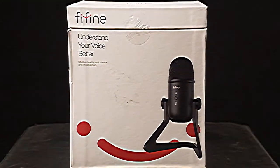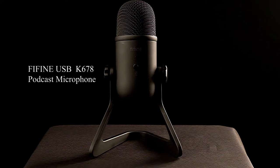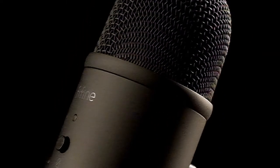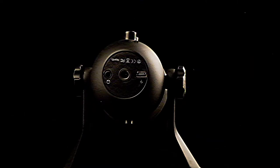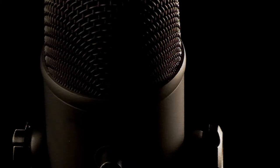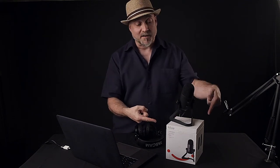Hi, I'm Batman. Today's video is sponsored by Fine Fine with this super cool, itty-bitty microphone. It's truly amazing.